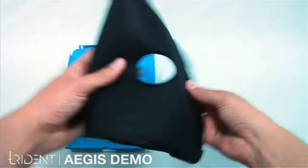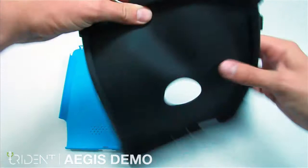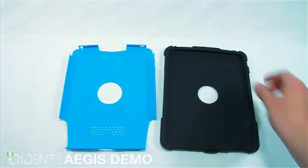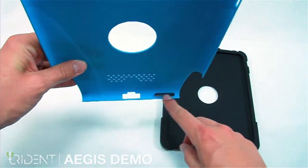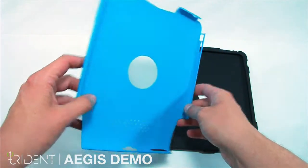The silicone is soft and flexible. It is also shock absorbent. The polycarbonate is tough, yet lightweight. Here we have a dust filter, keeping dust and debris off your iPad.